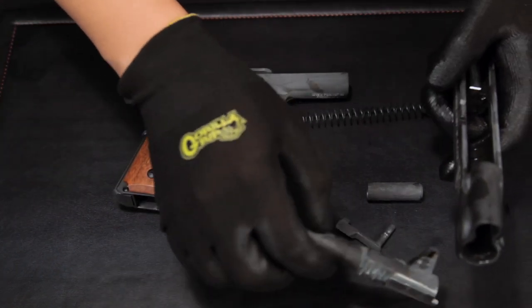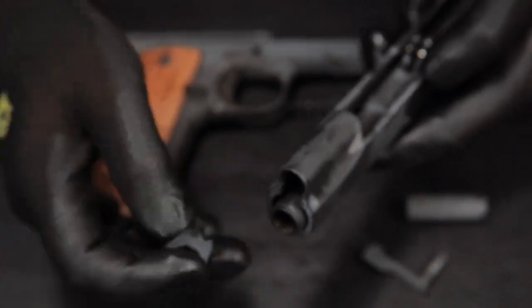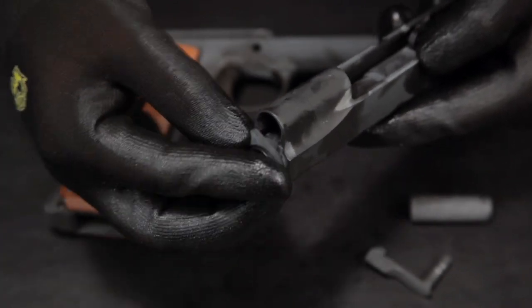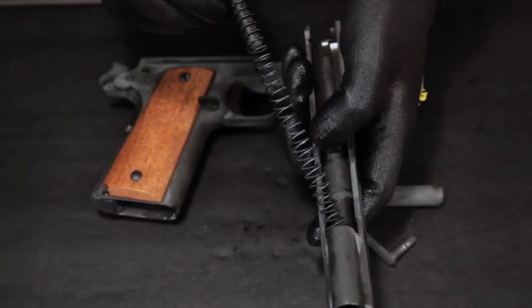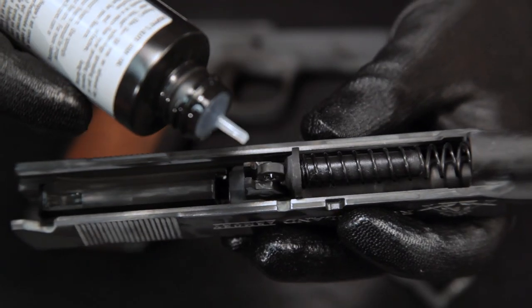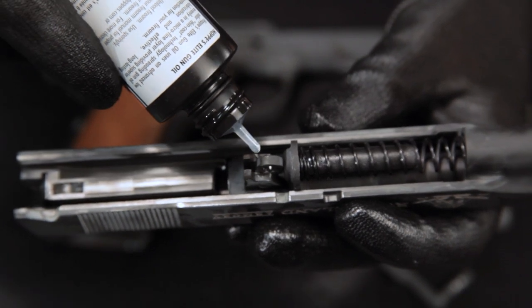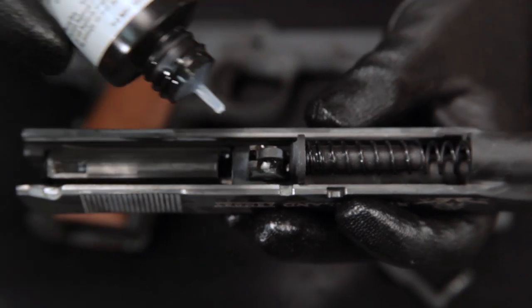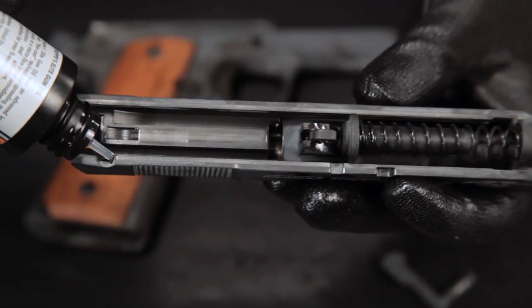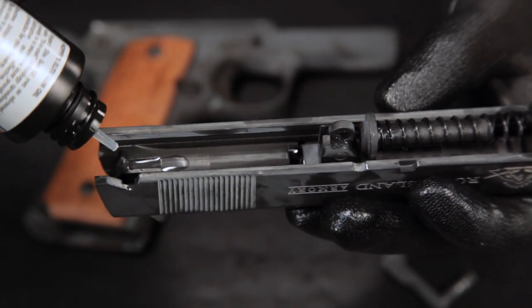Start by putting the barrel and barrel bushing into place. Add the recoil spring and guide rod back into place. Put a little gun oil on top of the guide rod, barrel link, the rails, as well as the disconnector rail.